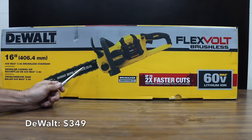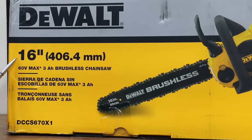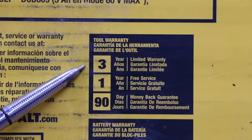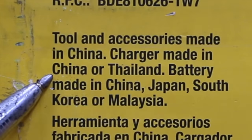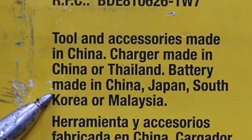Costing nearly twice as much at $349 is the DeWalt brand — a 16-inch bar, 60-volt max, 3-amp-hour brushless chainsaw. It claims up to 2 times faster cuts and comes with a 3-year warranty. The tool and accessories are made in China, the charger in China or Thailand, and the battery in China, Japan, South Korea, or Malaysia.